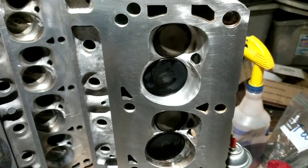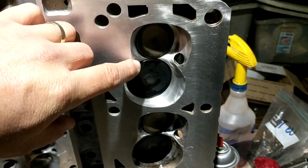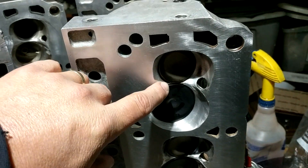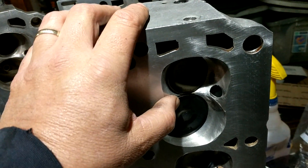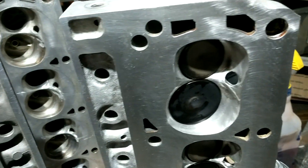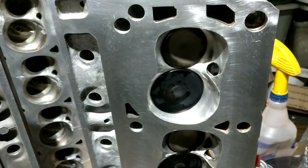These are ported — I think they're in the 185cc range for the intake ports. What I wanted to point out was on the chamber: I read a thread on Yellow Bullet — I'll post a link in the comment section — they were talking about how restrictive the chamber is on the Twisted Wedges.